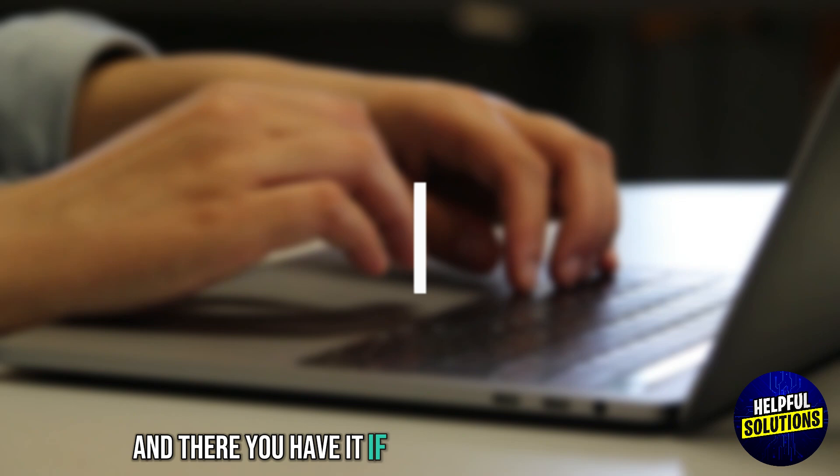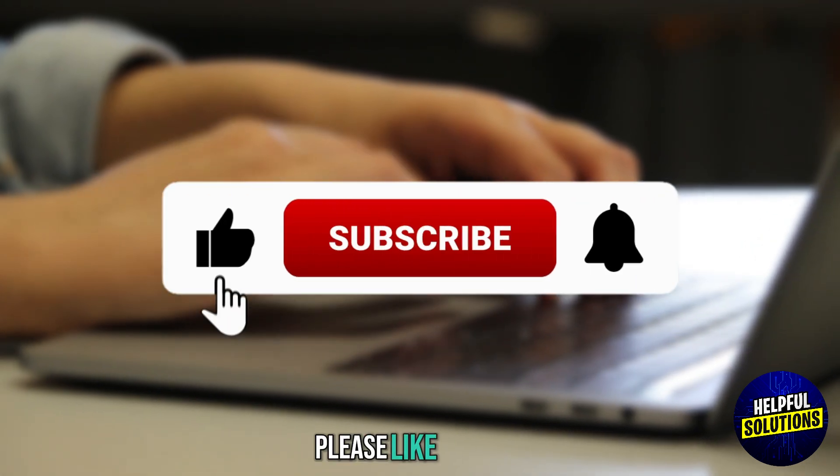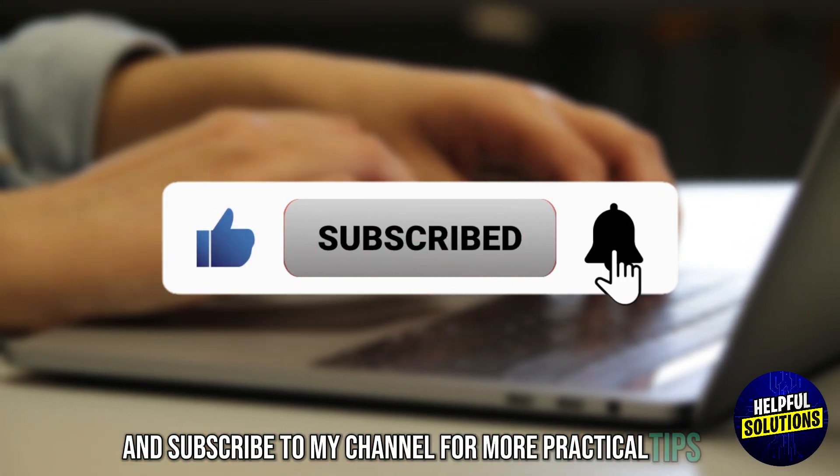And there you have it. If you found this video helpful, please like, share, and subscribe to my channel for more practical tips.